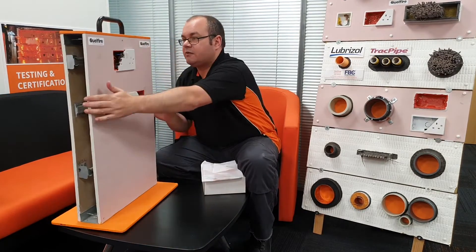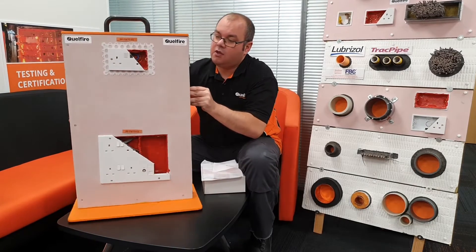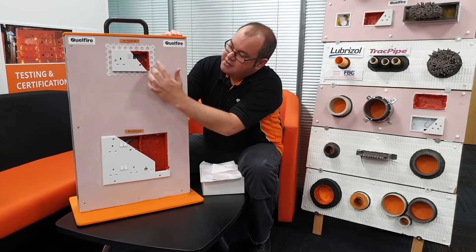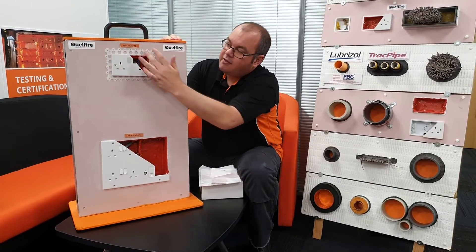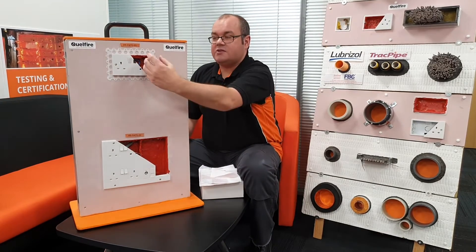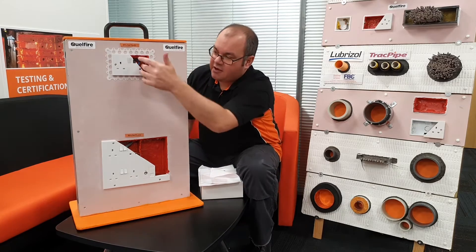Lastly, we also did some testing in conjunction with a Bead Master. This is a very useful tool that fits into the dry lining to allow for the walls to be skimmed. You then break away the plate and install your putty later on. This prevents any paint going inside the socket boxes when they paint or plaster the wall.